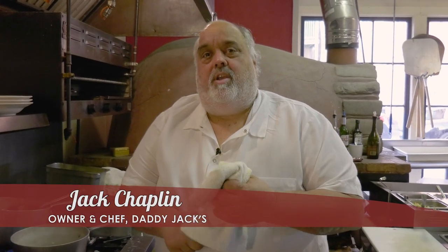Welcome to Daddy Jack's Cookin' with the Blues here, 181 Bank Street, beautiful downtown historic New London, Connecticut.